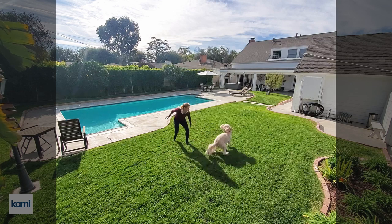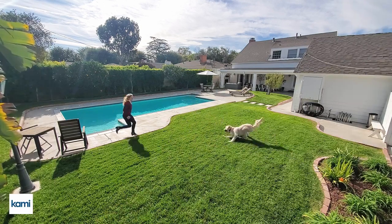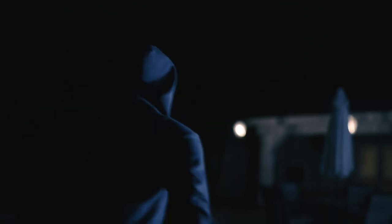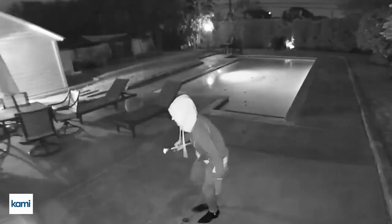You get full HD, high-quality video thanks to a wide-angle 140-degree lens that will catch all the important and less important moments in the dark using enhanced night vision.